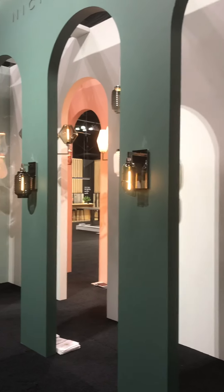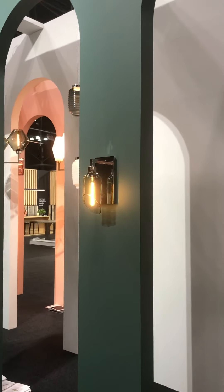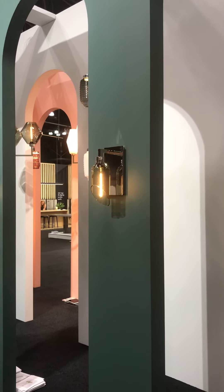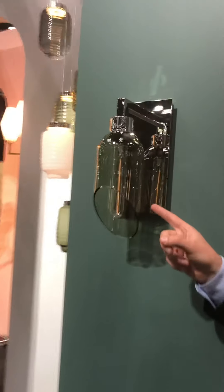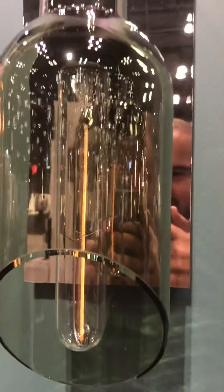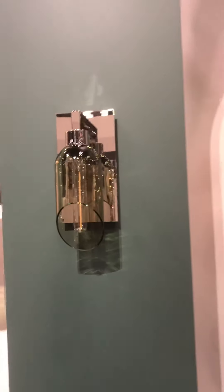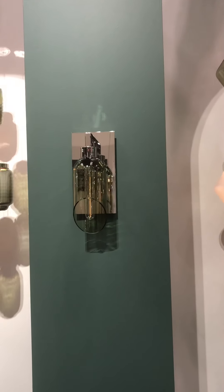Of course we can also control each fixture separately. Let's see how we control these sconces from a button over here — we can increase or decrease and get very low on the LED. Imagine a baby's room or a romantic dining room — this is how low the Vitrea dimmers allow you to go with any LED. Thank you very much for visiting us!